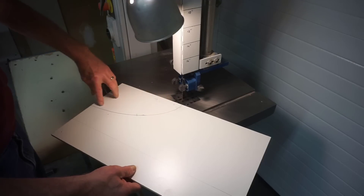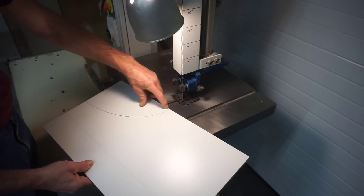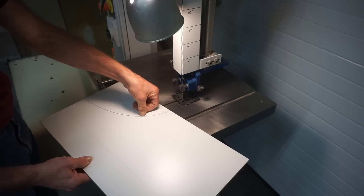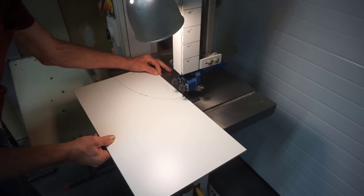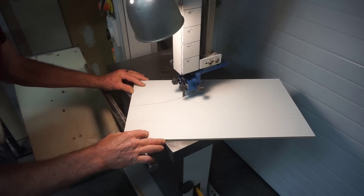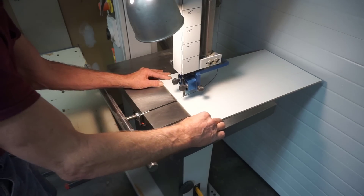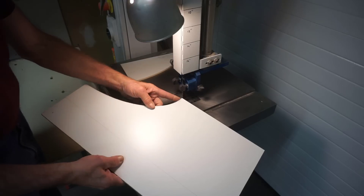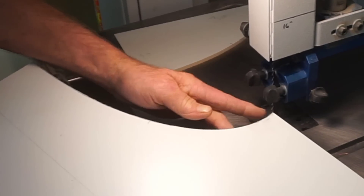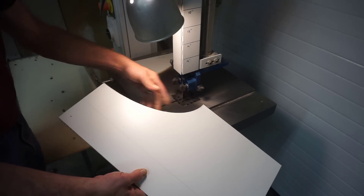I'm using a bandsaw to cut out this pattern, but it can be done just as well with a scroll saw or a jigsaw. I pay very close attention to leave the pencil mark plus a little bit — that way I can true the pattern up and end up right at the pencil line. The more accurate you make this cut the easier it is to true up the curve. I actually took too much of the line in one spot, so now I'm going to have to sand the line away on the whole pattern to keep it accurate.